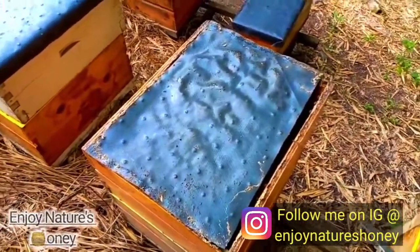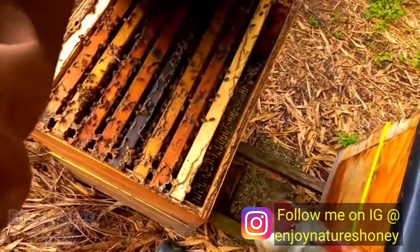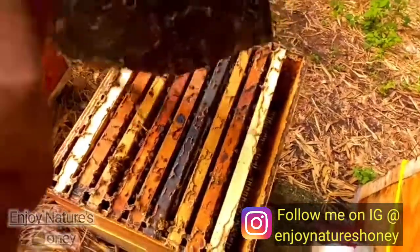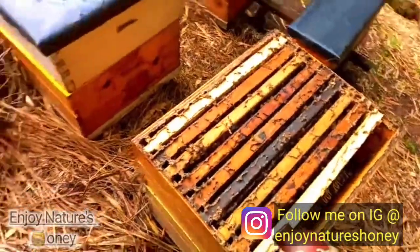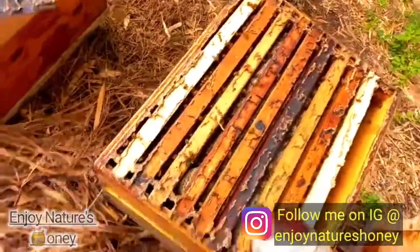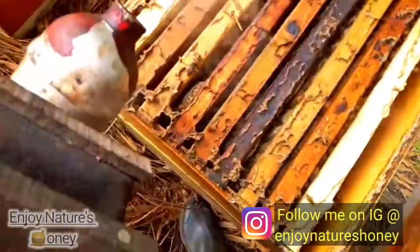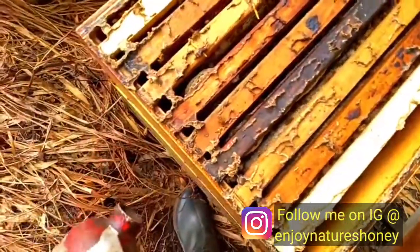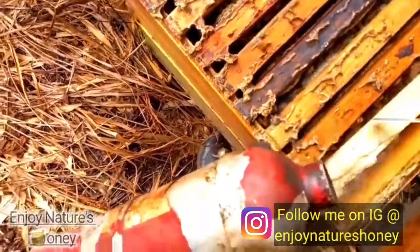They have some honey in their super. This is what the super is looking like — just one frame working. It's capped at the top and they are working their way down, capping it. But I really don't know if they are going to find enough nectar to finish capping them off.